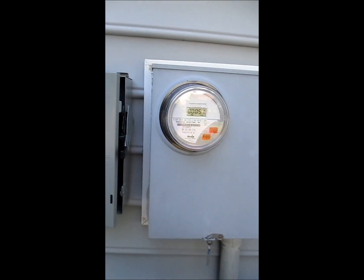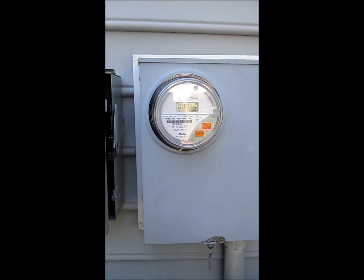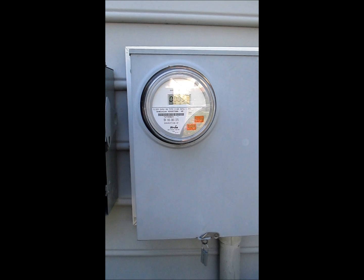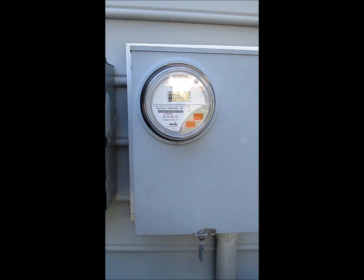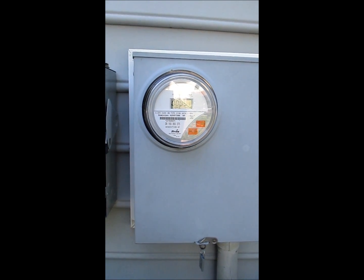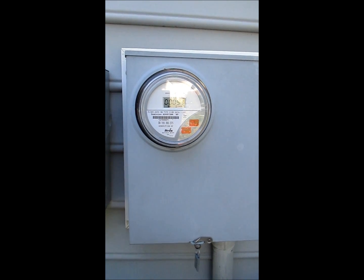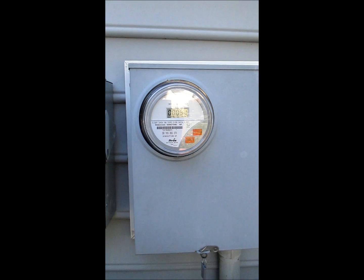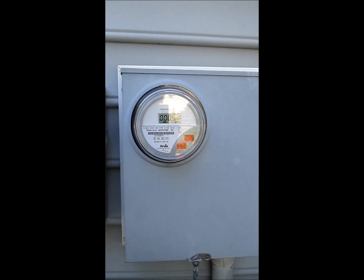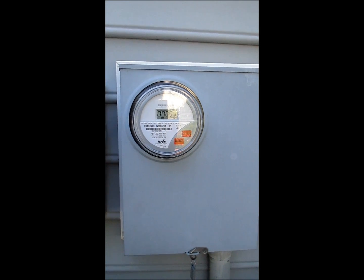Virginia Power had to come out and put in a different electric box, so the meter will run backwards when we're producing. We can't sell electricity back to Virginia Power, but they can basically store it for us for up to 12 months. It'll lower our electric bills, but we'll still have to pay some.